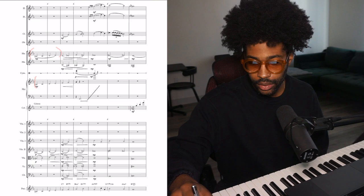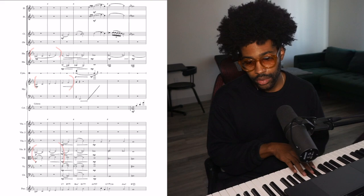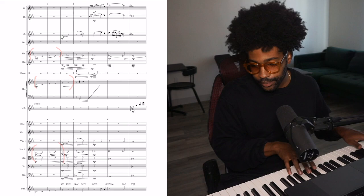So here's the intro. We have the French horns right here, the harp, second violins and violas — they come in with this line. Then at bar five everybody else joins in.